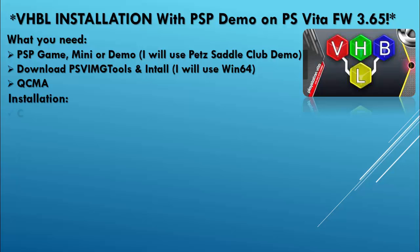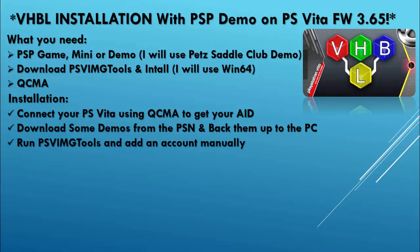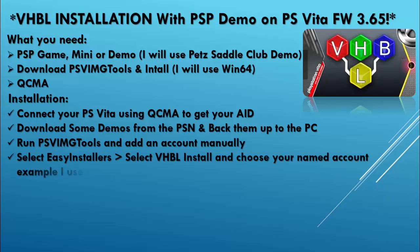we're going to connect the PlayStation Vita using QCMA so that it can detect our AID. We're going to download some demos from the PlayStation Network and back them up to the PC. We're also going to be running PSV image tools and add an account manually. We're going to select easy installers, VHBL, and install.